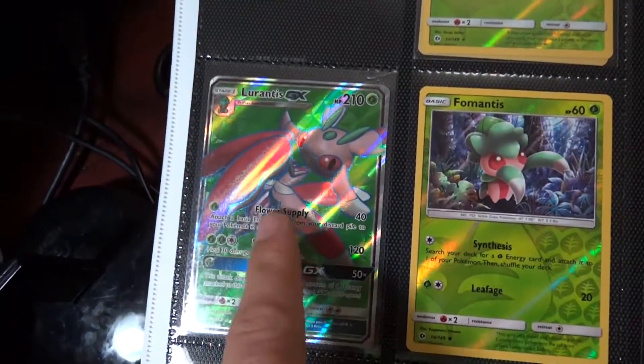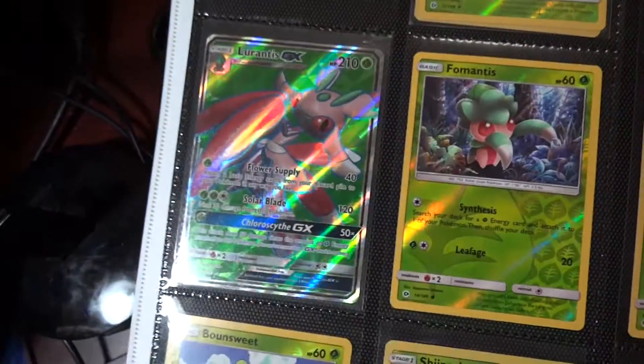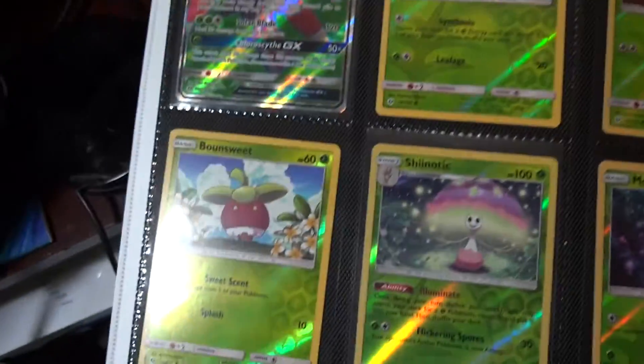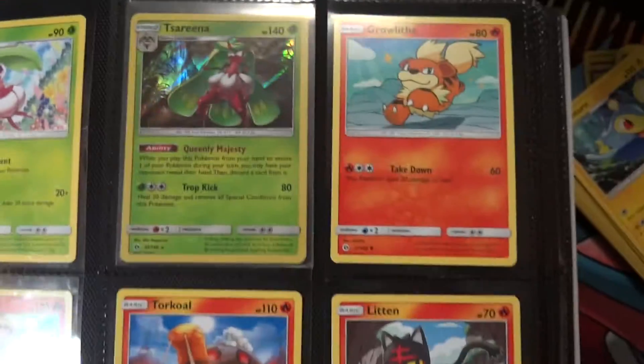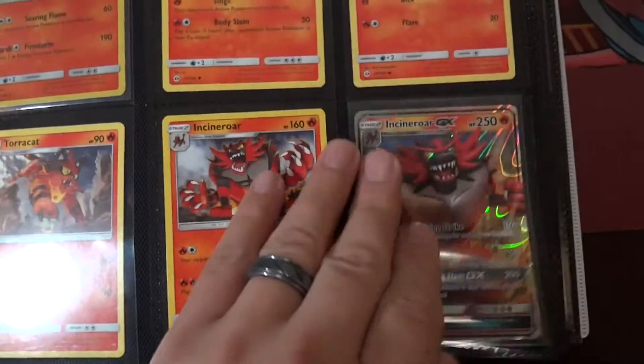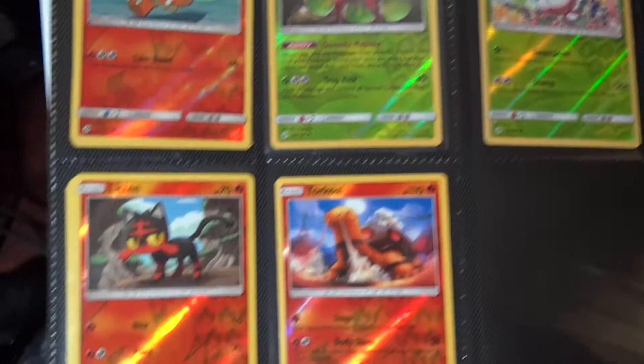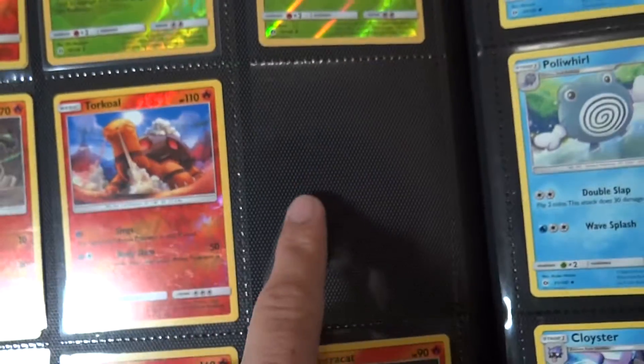What I did was put the full arts on the opposite side of the GX that accompanied it. Got all those reverses, got all that page there, got most of these reverses — missing an Arcanine reverse.